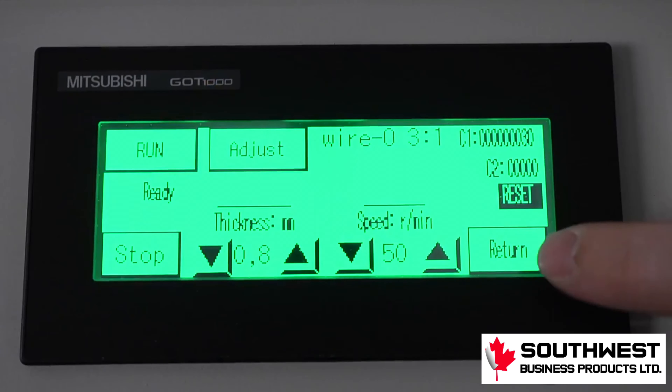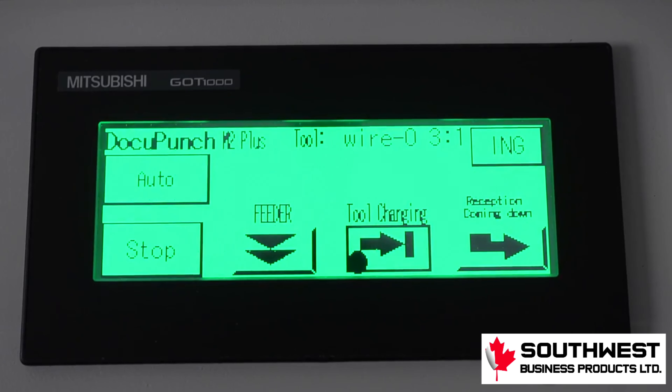Die changes are made from Screen 1. If in the Screen 2 Run screen, go back to Screen 1 by tapping the Return icon. Push the tool changing icon on the control panel.